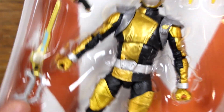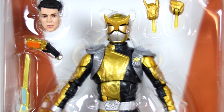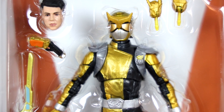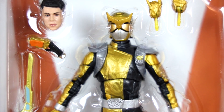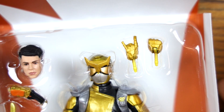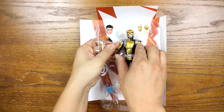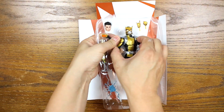I happen to like all gold and silver Rangers, if you haven't noticed on my channel already, so I really like this — this looks really awesome. I don't know if you guys watch Go Busters, but he is an awesome character in the show. I do like that they introduced him in Beast Morphers. I like that they gave him this hand — I think that's awesome. So before I go on, let's just take him out.